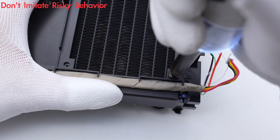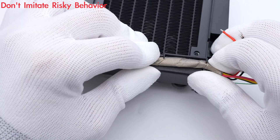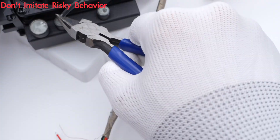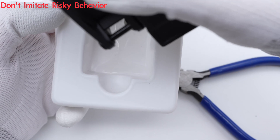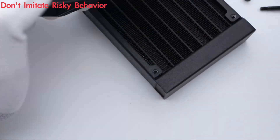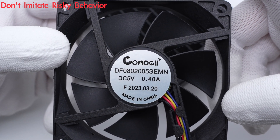There are also springs and other internal components. The fan is from Comdel, with a size of 8020, rated 5V, 0.4A.